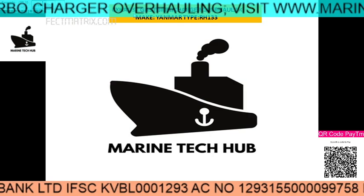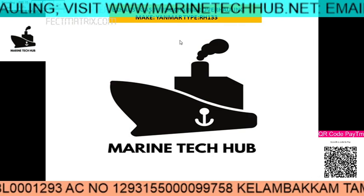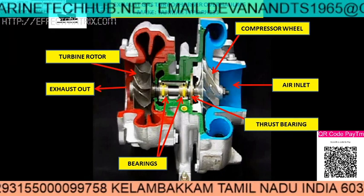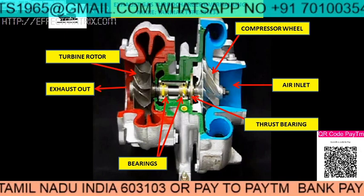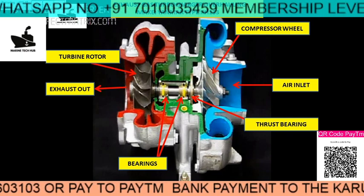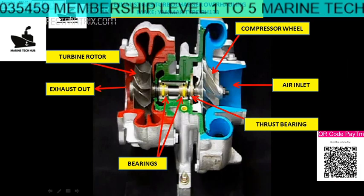Today I will explain about the exhaust gas turbocharger overhauling. The make is Yanmar. You can see the cut section of the turbocharger. This is the compressor side and this is the turbine side. You have the thrust bearing here and two bearings here. From this cut section view you can understand it very nicely — I will be explaining in detail.